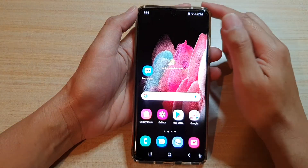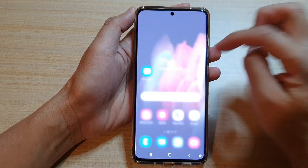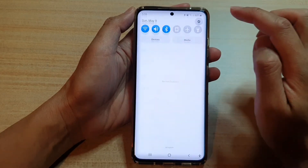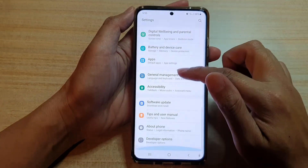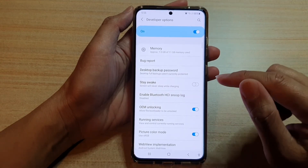Then we're going to swipe down at the top. Next, tap on the Settings button, and in here go down and tap on Developer Options.